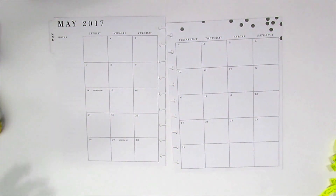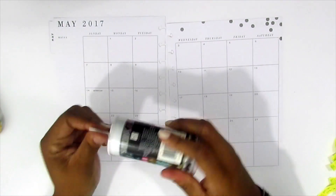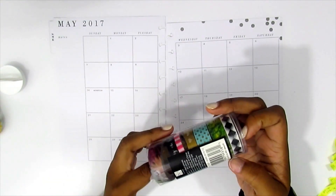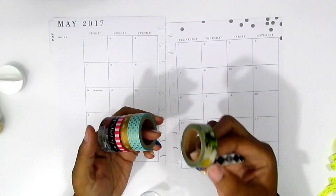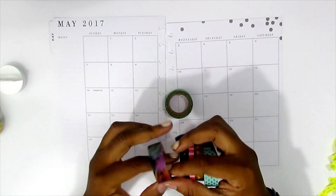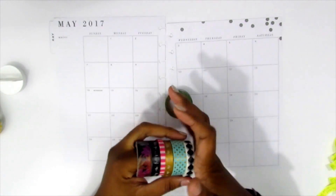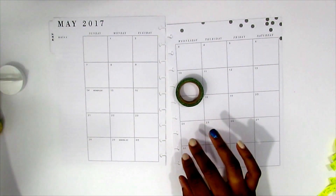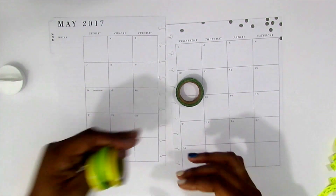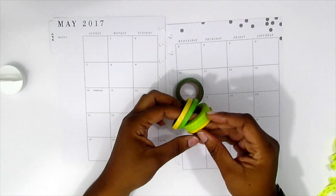I tried to figure out what I wanted the theme for May to be and I couldn't figure out anything, and then I thought: April showers bring May flowers. So I wanted to do May flowers. I pulled this washi tape off my shelf — I don't think I have used it before. I definitely wanted to use this roll of washi, and I kind of wanted to use another one but it was pulling in pinks and oranges that I didn't want. So I'm going to stick with this roll and also pulled some yellows and greens that could possibly go with it.